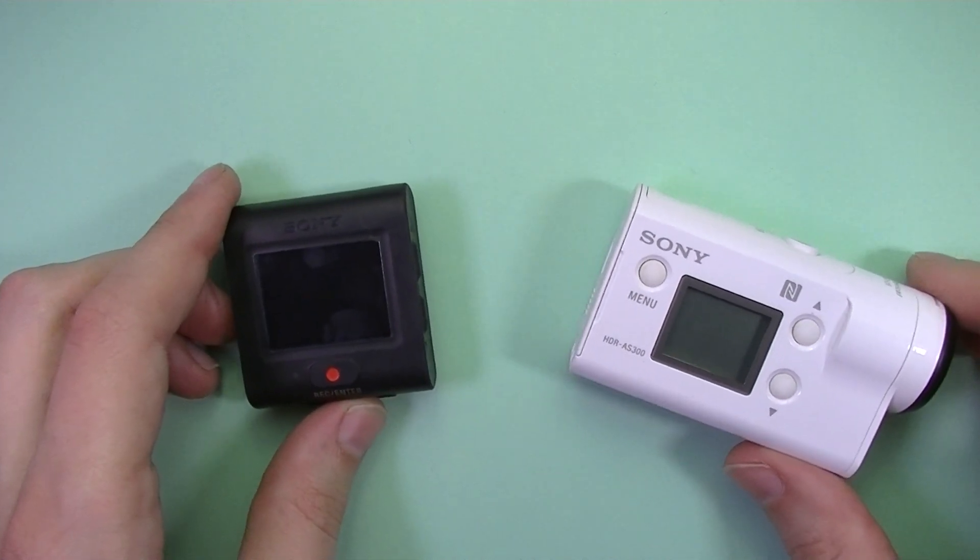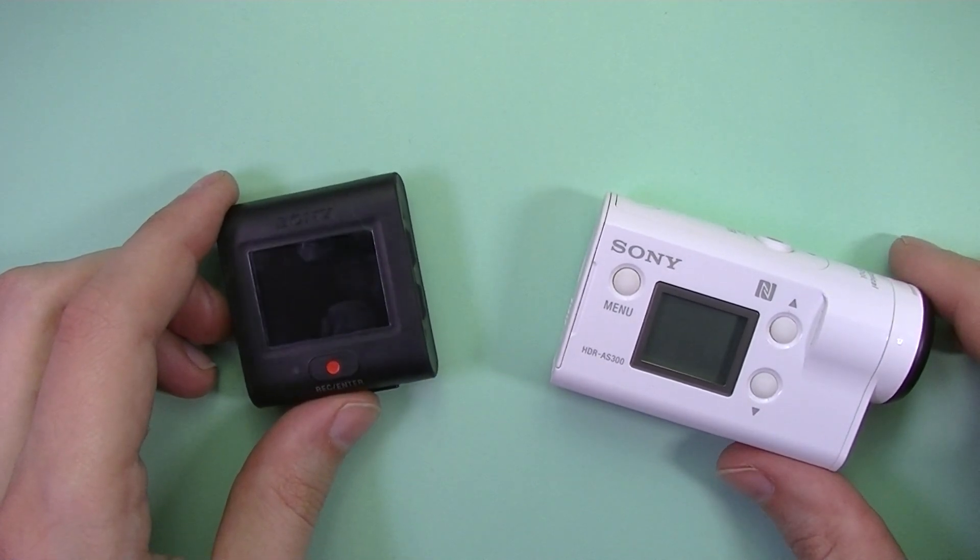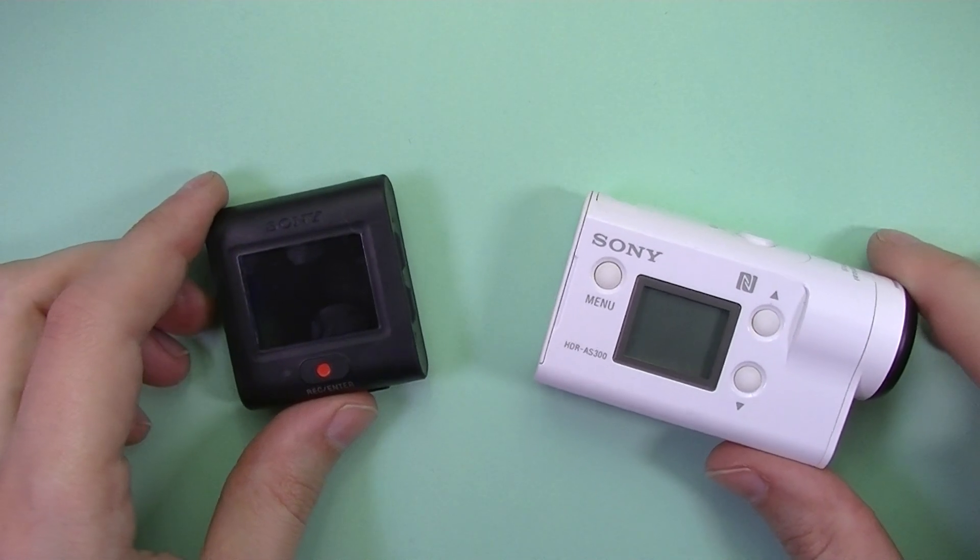In my spare time I ride motorcycles, and I usually have the camera mounted on a helmet. It can be hard to see if the camera is recording or in what mode.